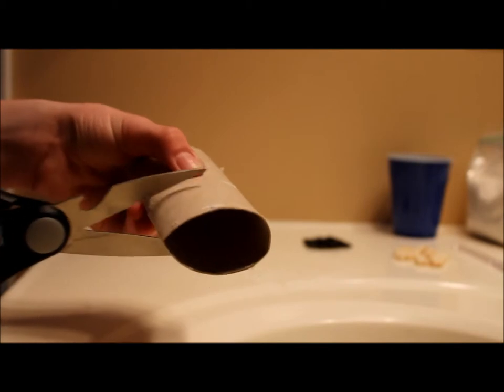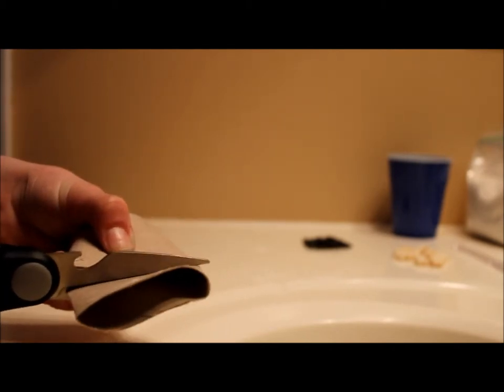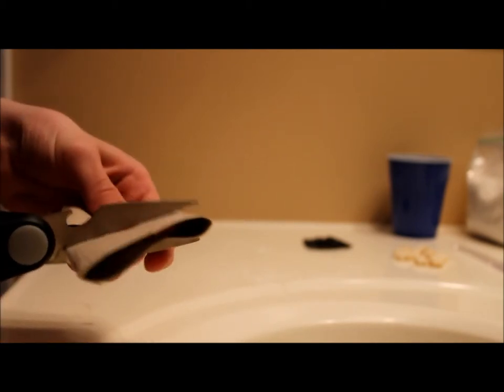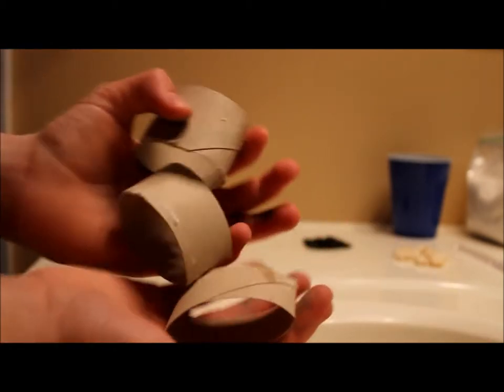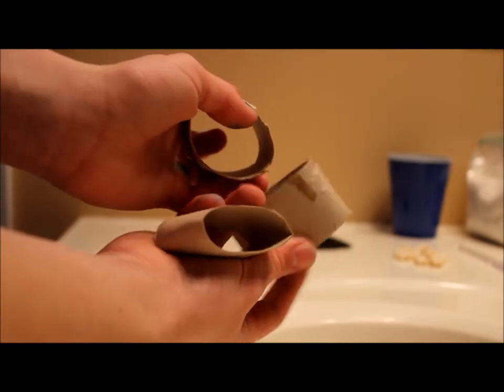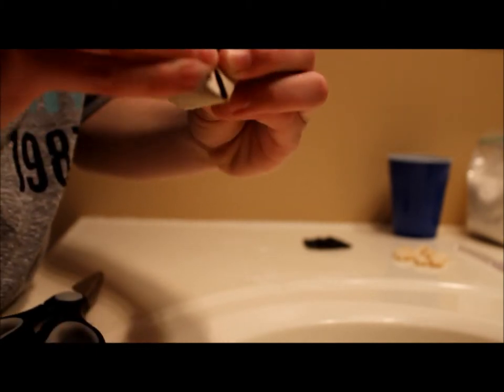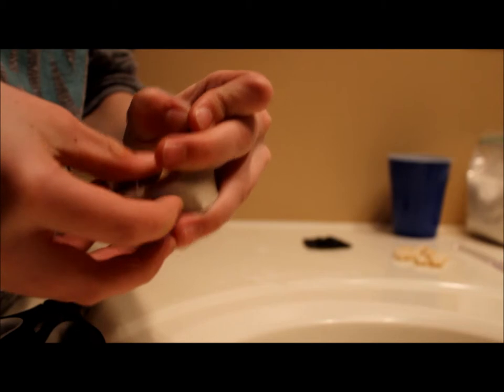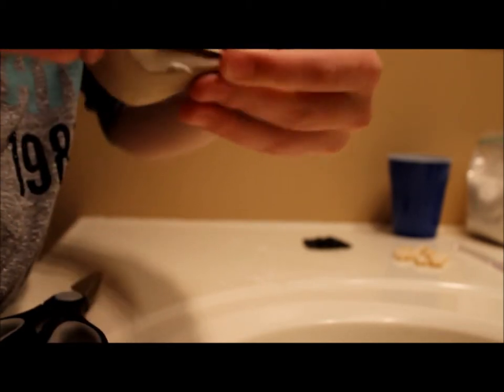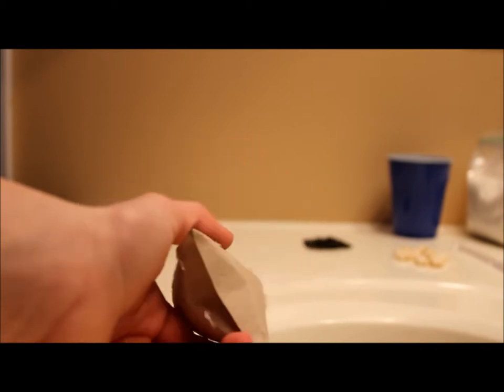So the first thing you're going to do is cut your toilet paper roll — I'm just going to cut it into three pieces. Then take one of your toilet paper rolls and on the bottom you're just going to bend it inward like this, then bend the other side inward and overlap them. Pinch the corners — this may take a little bit of practice. Once you've done that, pinch the corners really tight so none of it leaks out.